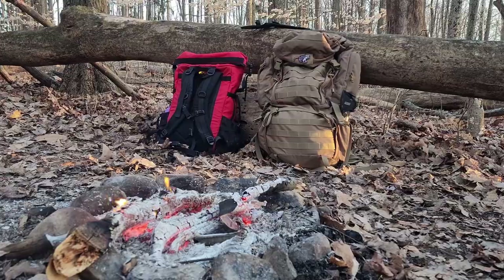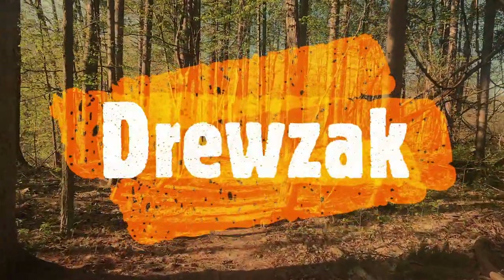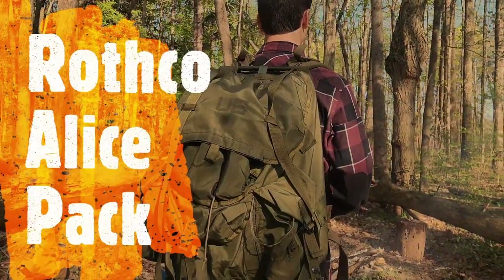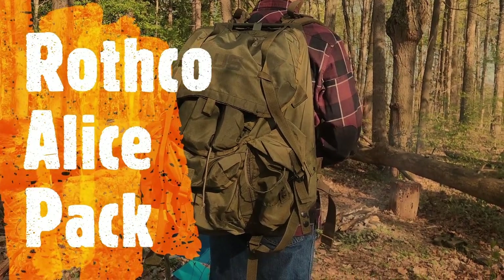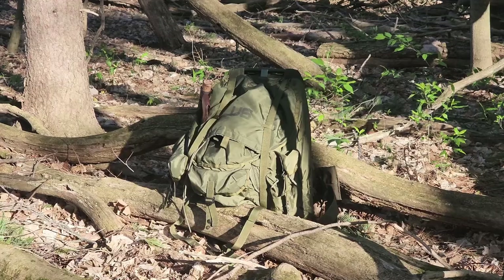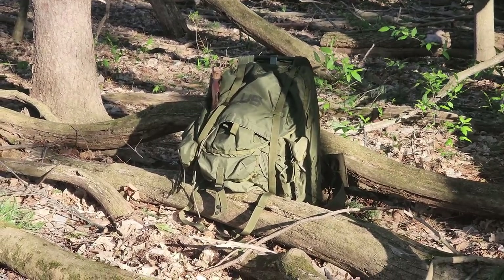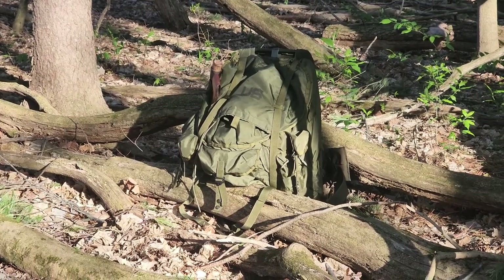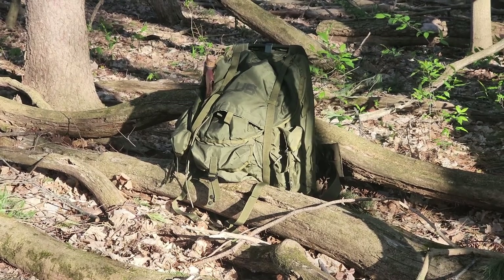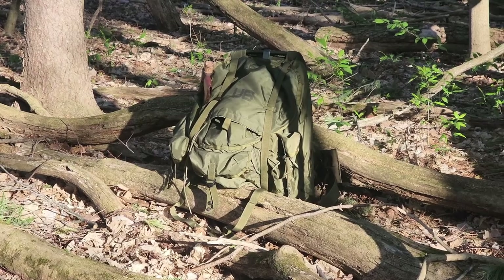So that's enough whining for today. Let's take a look at the Rothko Alice Pack. I've had this particular bag for quite some time — probably going on six or seven years now — so I've had a good chance to spend a lot of time with it and I think it finally deserves a review. The Alice system has been around for quite some time. It was originally adopted by the U.S. military in 1973 and it served all the way until 1997.